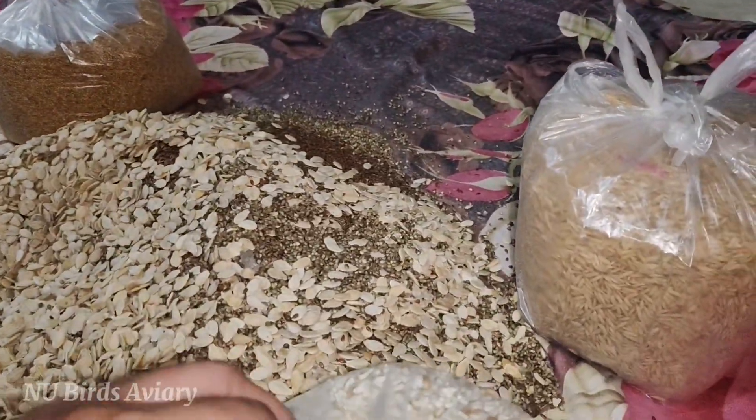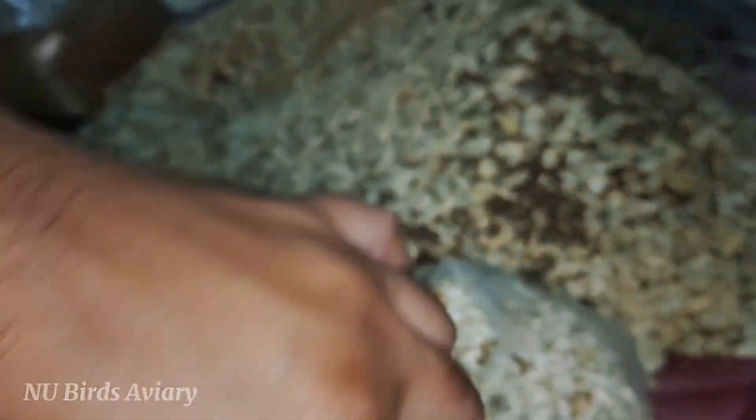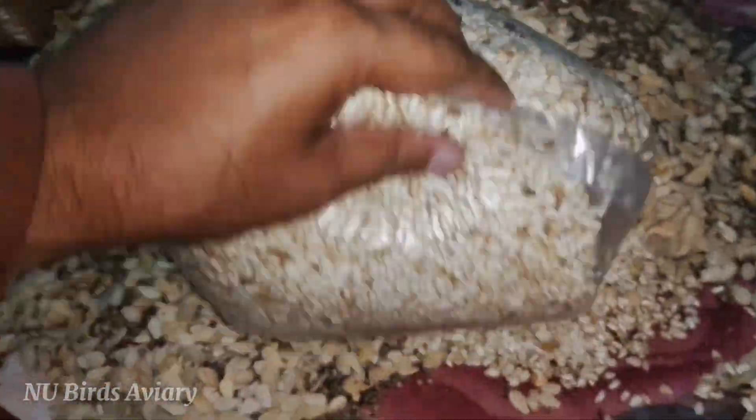I have to mix it in the bag, one by one. Now wait — how much is it? This is a kurdum. I am also putting it in the bag.